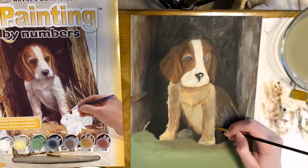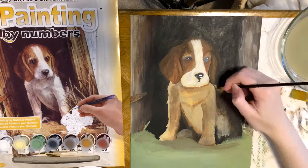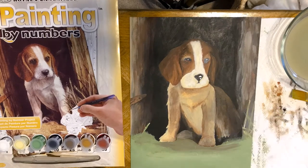I spent like four hours, maybe more. I tend to spend quite a bit of time on paintings, but I found this process was really fun and enjoyable. I liked working with the different creams and browns and those kinds of tones.